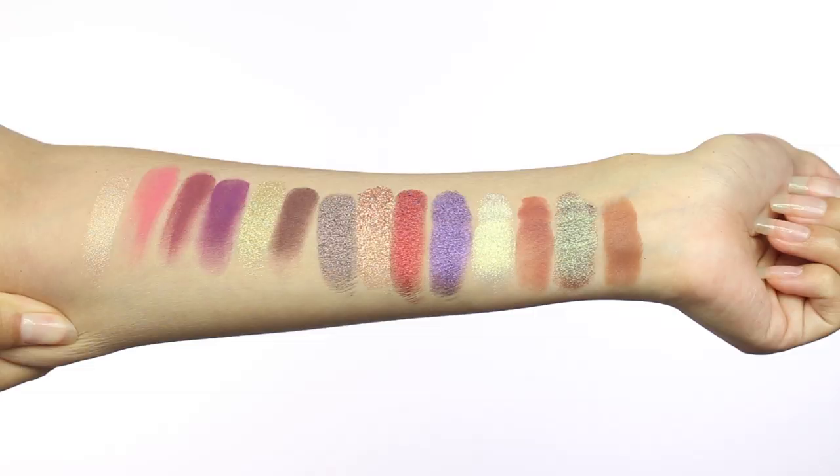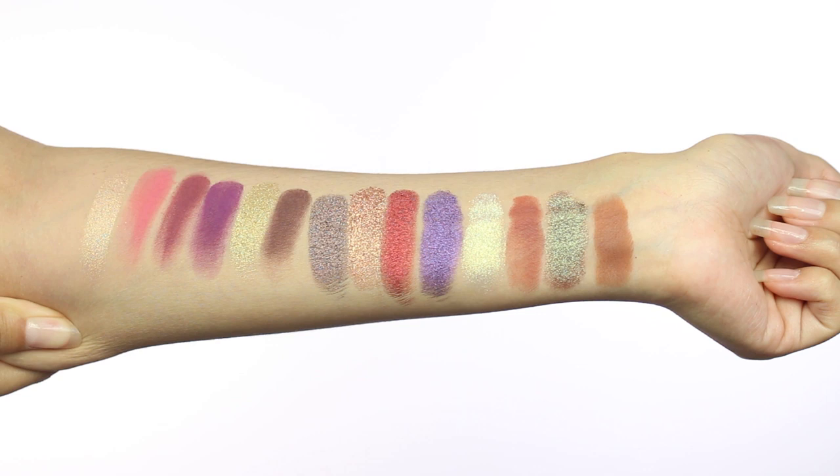As usual, Anastasia's standard palette is always 14 shades — so this palette has 14 shades: six mattes, six metallics, and two sparkling golds which have a different texture. They're shimmers but with more texture to them. I'm gonna throw up some swatches so you guys can see them. I don't personally care about swatches — I care for how they perform on the eyes — but there will be swatches for you guys. This palette is limited edition, cruelty free, with a 12-month shelf life.